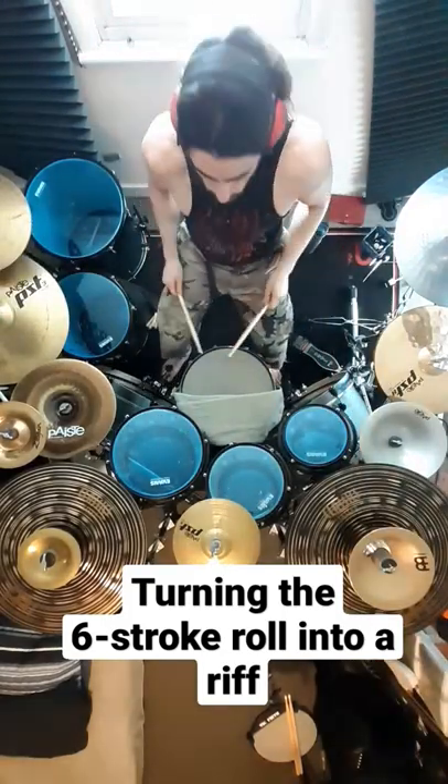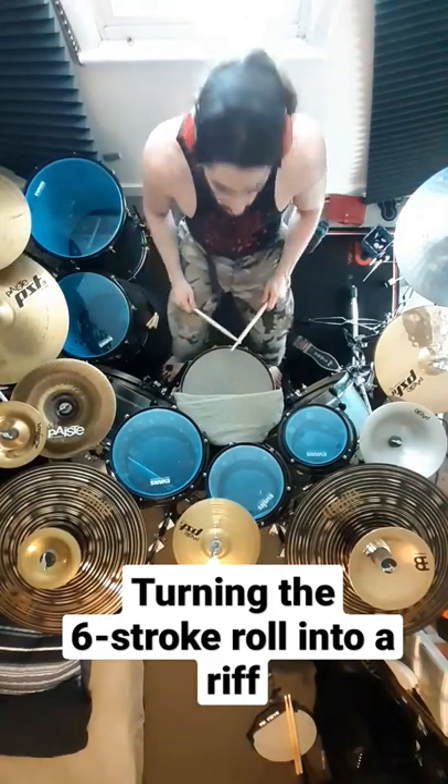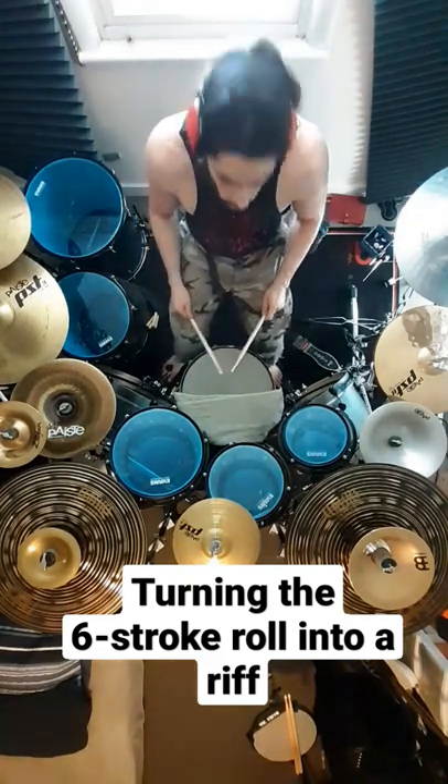Alright, so we all know what the six stroke roll sounds like. It's an accent followed by two doubles and an accent on the other hand. And it looks and sounds like this when you do it for a longer time.